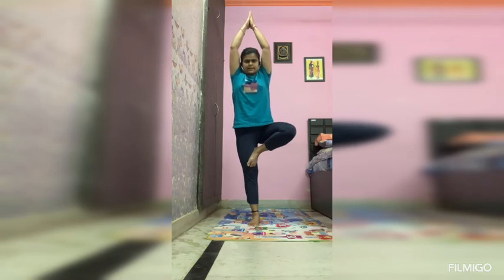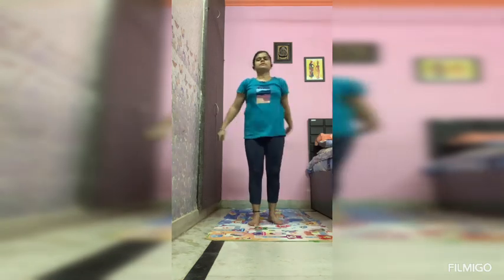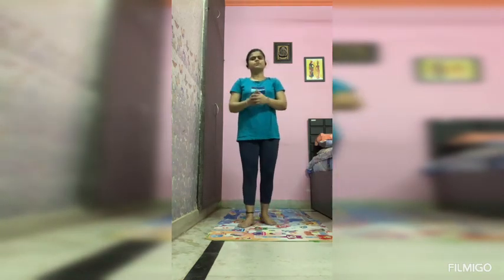Hold it for some seconds, and then relax. This pose is called Vrikshasana — it is also known as the Tree Pose.